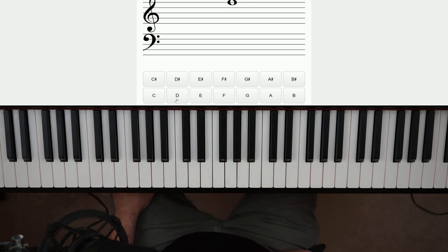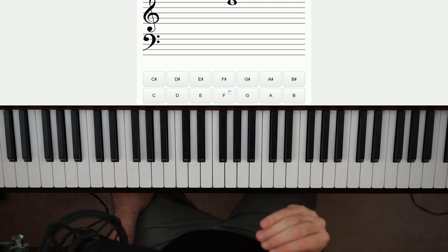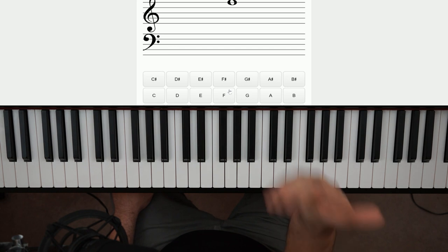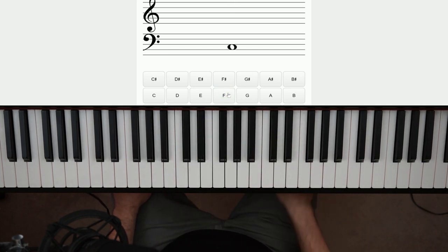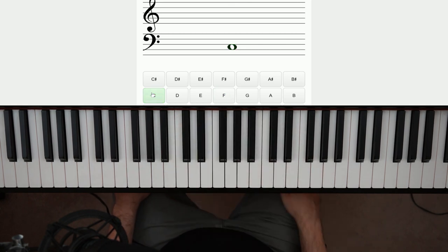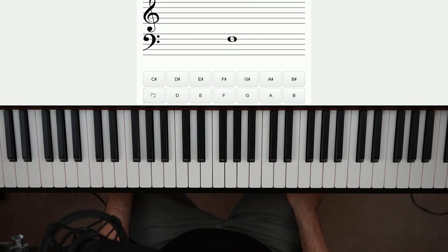So you wanna spend, like I said, five minutes on each clef by itself, and then five minutes on them together. Then after you're doing it for a couple of months — yes, a couple of months — you want to go through and do just the grand staff.